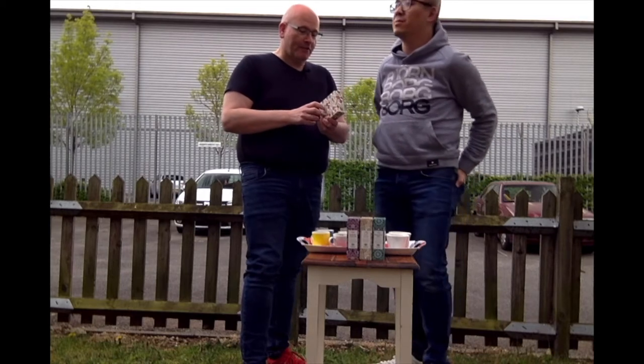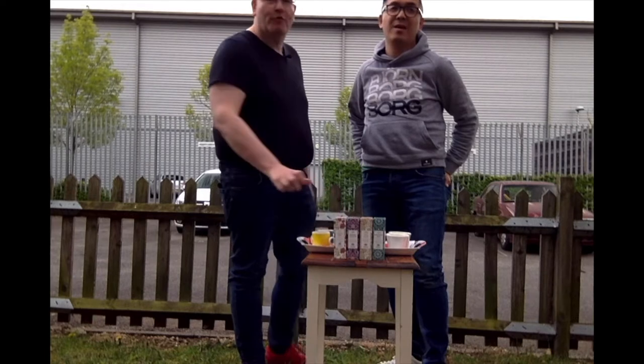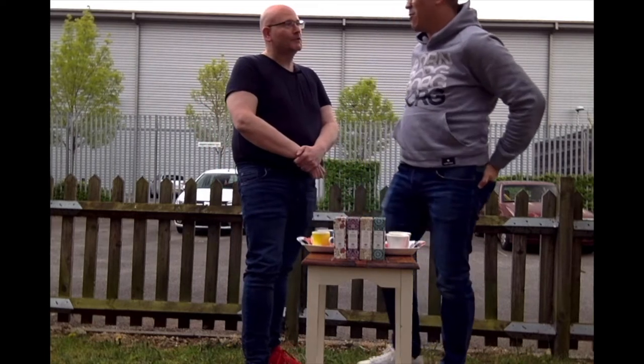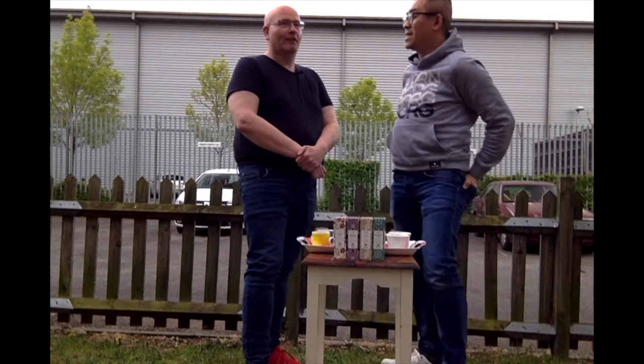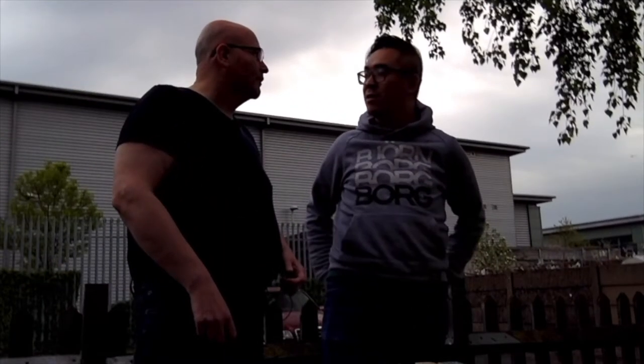And I'd like to thank Whittard of Chelsea for these selection of gorgeous teas. And I would like to thank you for giving it to me as a Christmas present. It was a Christmas present. There's only one thing missing. What's that? Cake.